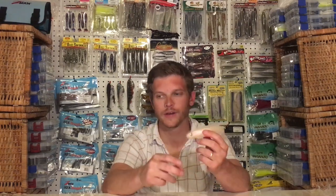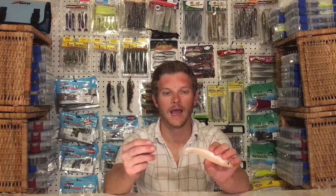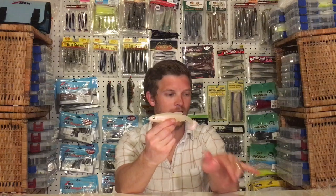I recommend the Owner Beast hooks, but the Trokar swim blades will also work quite well. Now let's take a closer look at these baits, at these new colors, and at the hooks and rig one up for you.